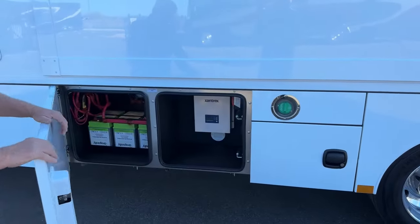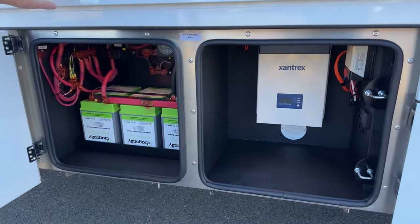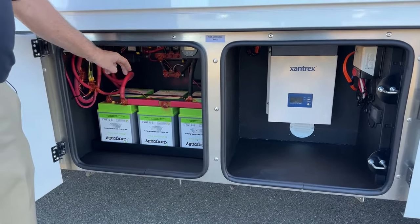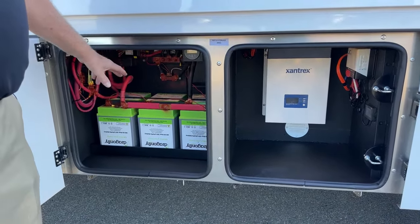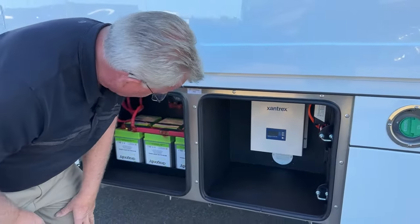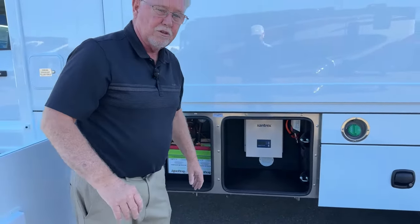Right here is our inverter and our lithium-ion batteries. The standard package is two lithium-ion batteries, but we opted for the third. So you have 300-watt lithium batteries and a 3,000-watt inverter right there, and you still have room in these compartments for some storage.